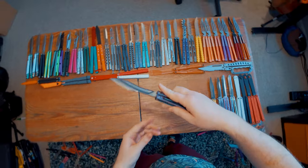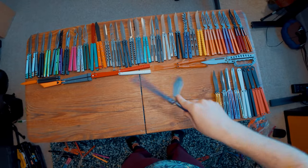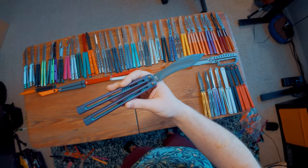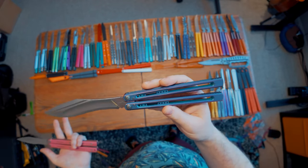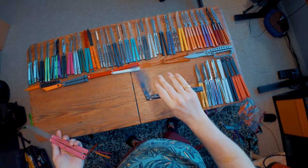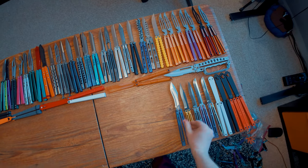Then we have the Fellowship Blades Impusa, and this thing is freaking awesome. It's genuinely one of my favorite balisongs at this point — I flip it literally all the time. I love this thing. Thank you to Grant at Fellowship Blades. I recently found out that there are clones of this, which makes me extremely sad because Grant is such a small maker already that having clones of his products sucks for his business. Seeing cloning companies go after even the smallest of makers is really sad.